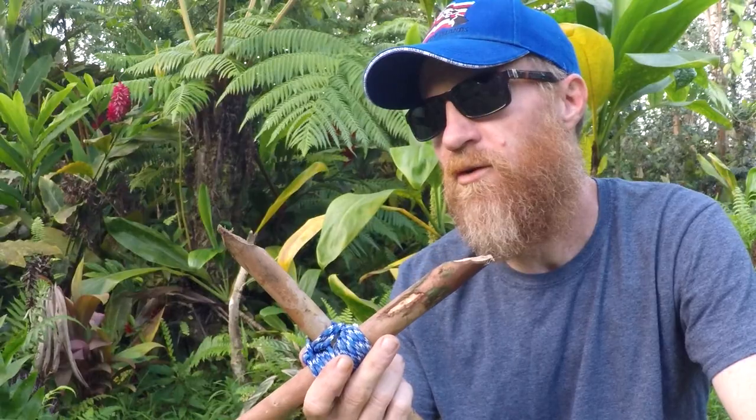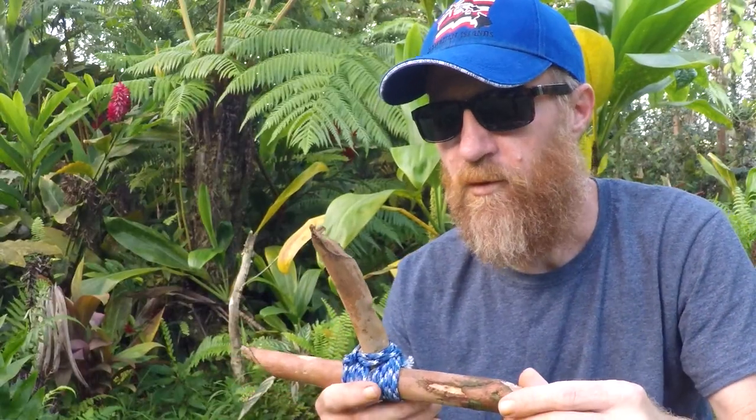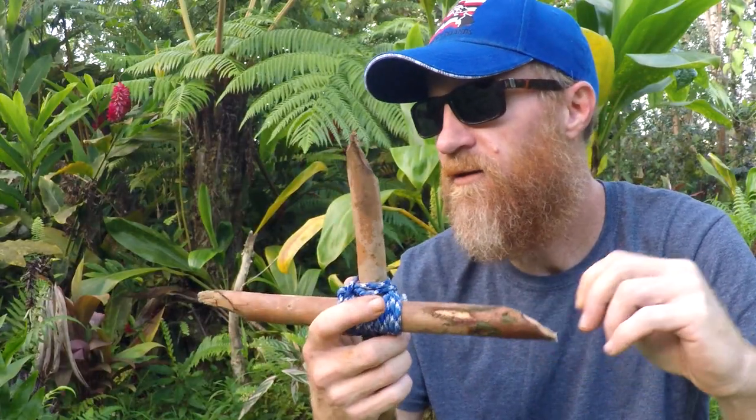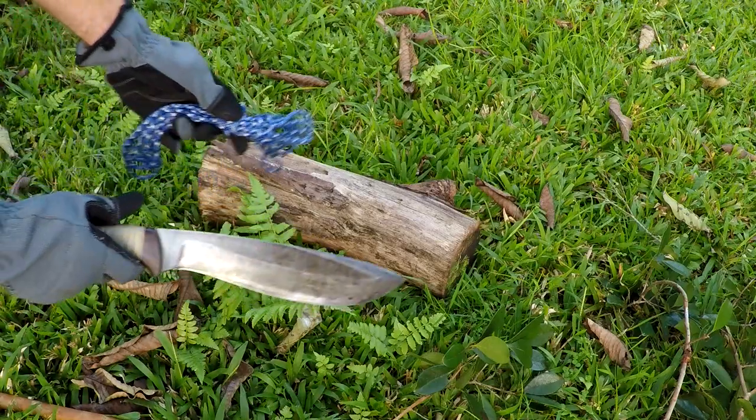This is used for pheasant, squirrel, or some kind of small game. What you want to do is stun them — you probably wouldn't kill them with this — and then you could run up with your spear to finish the job, the killing blow. This is basically just a stun, though it might kill a rabbit if you hit it right and it's sharp enough.